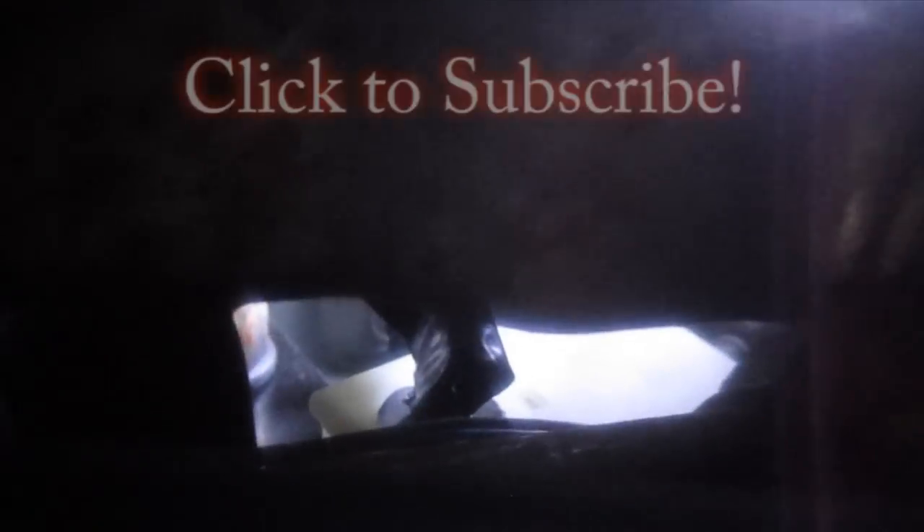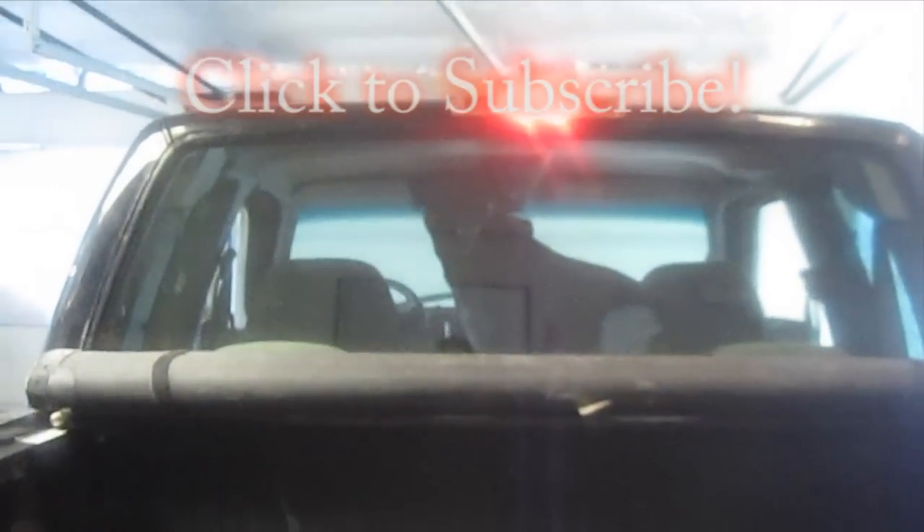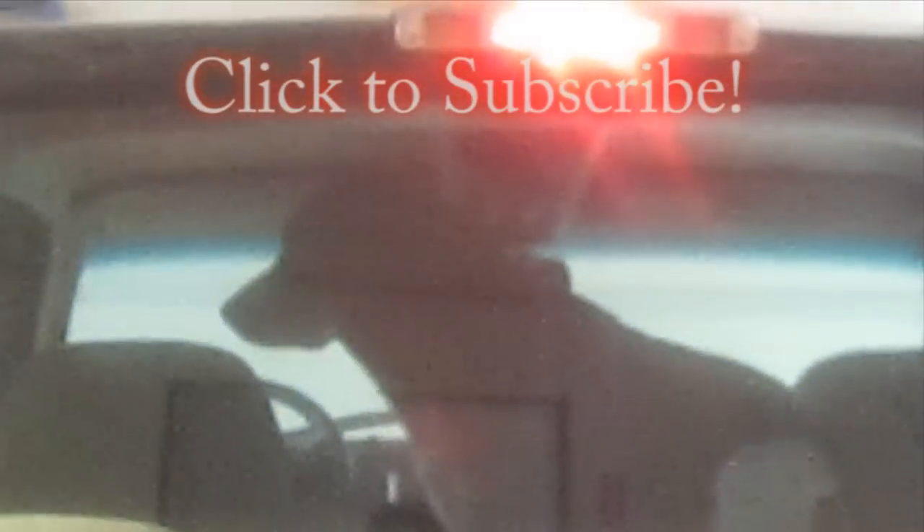Thanks for watching. If you want to see more of this type of thing, hit that subscribe button. Leave questions and comments below, and if you found this video helpful, give me that thumbs up — I always appreciate that. Thanks for watching. Have fun. Most difficult part of this job is getting Connor to press the brake for me. Good job, Connor.